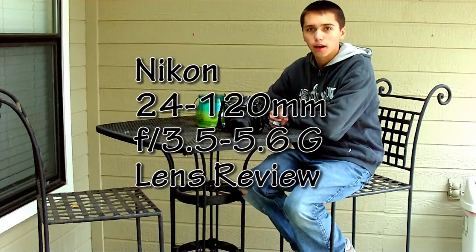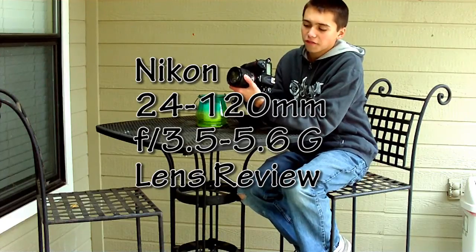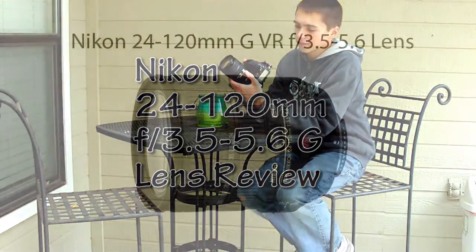Hello, it's Amy Brady again, and I'm going to give you a little bit of a review of the Nikon 24-120mm F3.5-F5.6 lens.